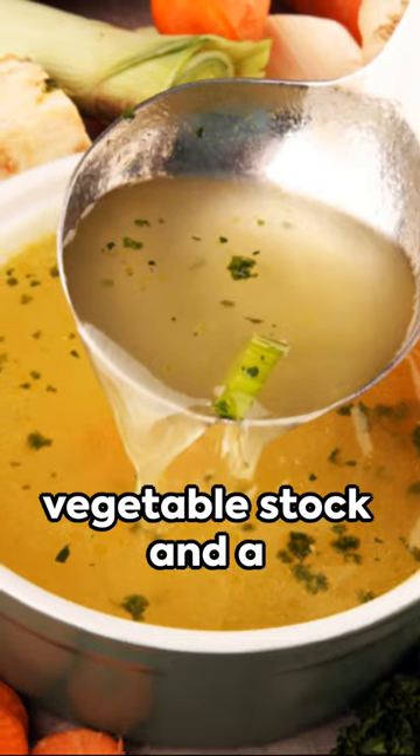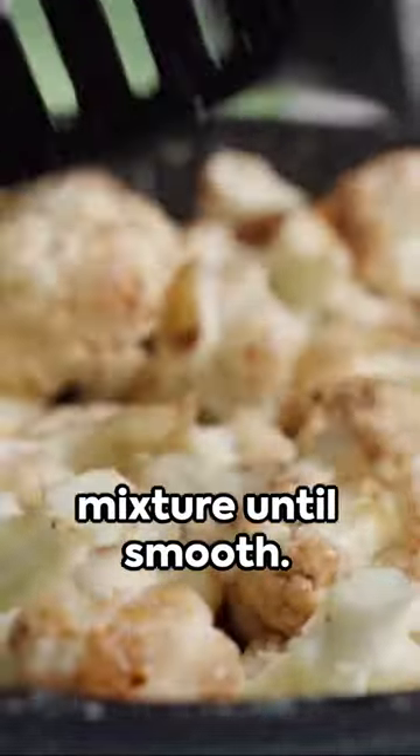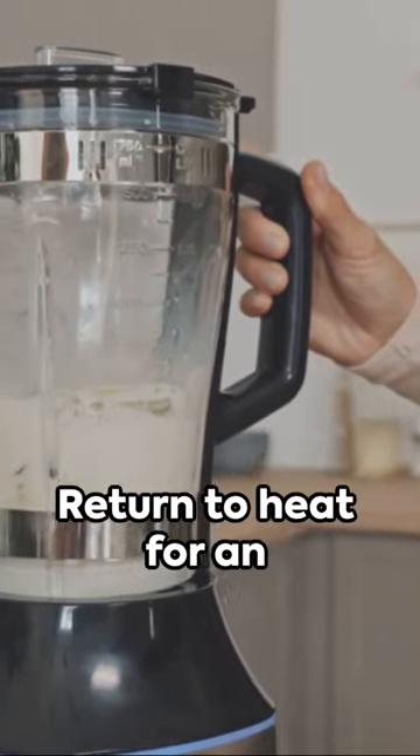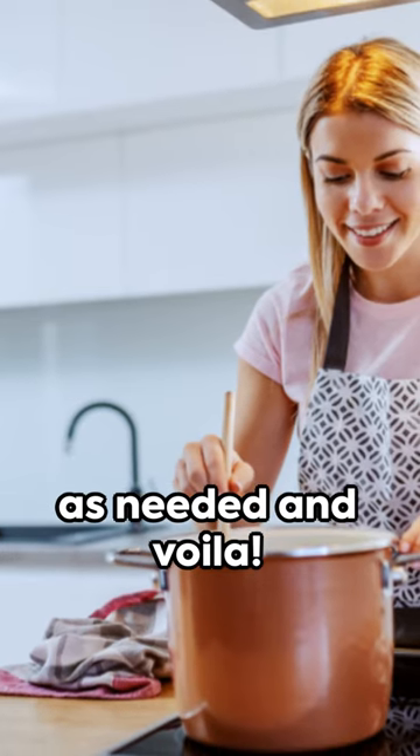Pour in two quarts of vegetable stock and a bay leaf and let it simmer. Once the cauliflower is tender, blend the mixture until smooth. Return to heat for an additional 10 to 15 minutes and adjust the seasoning as needed.